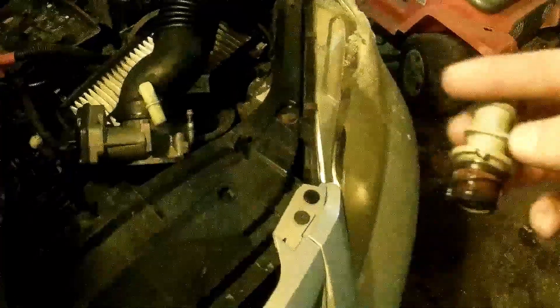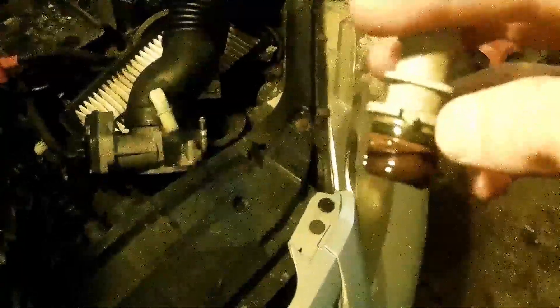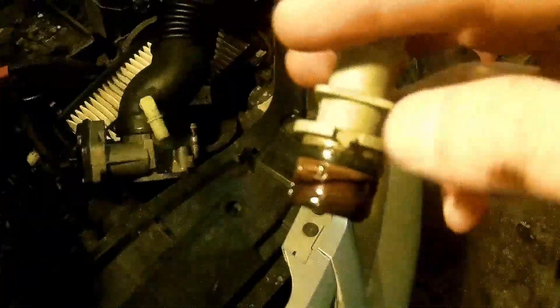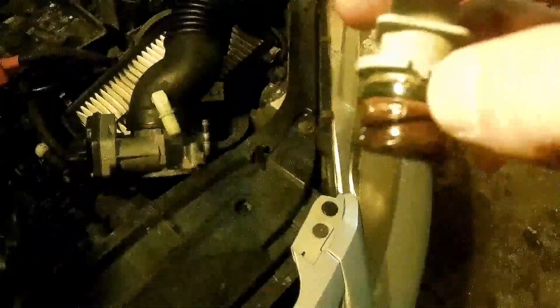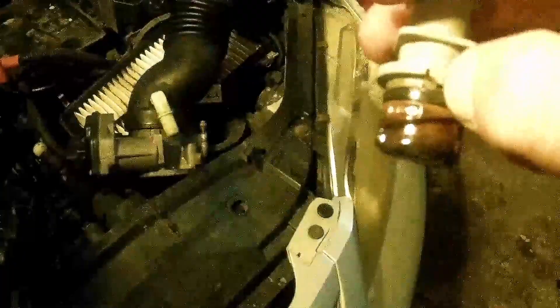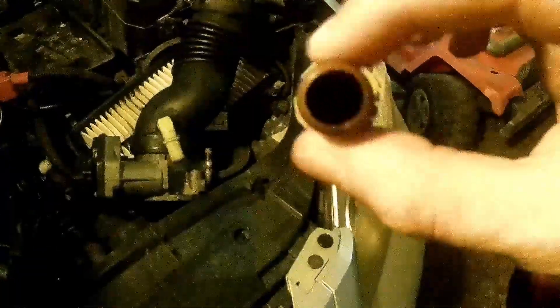From some research I've done, this thing just wiggles out, but it's a little bit stiff, so I wasn't sure if that was true, but we're going to see. I just got it out, and there will be a tab that looks like that — one on both sides. What you've got to do is push those up. I used a screwdriver — just push those up, and then you rotate it, you turn it to the left.